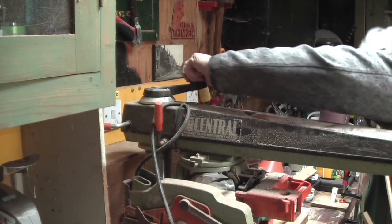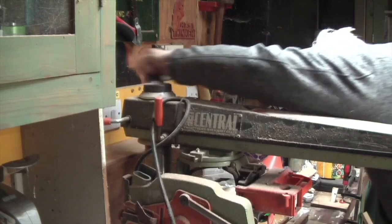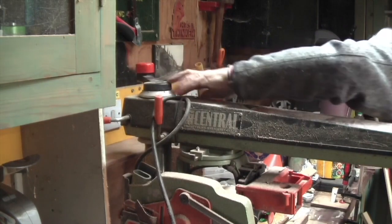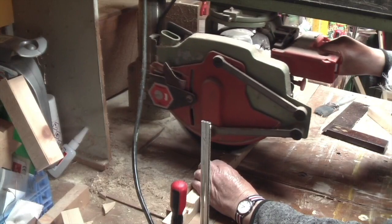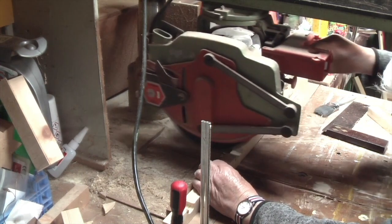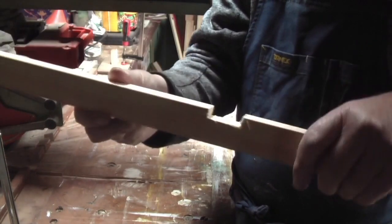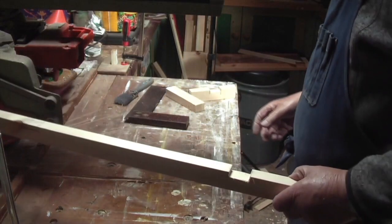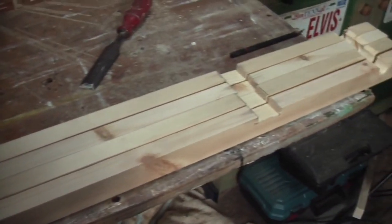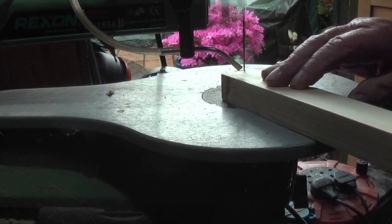The saw blade is raised to the depth of the joint. The noise, by the way, is my wife using the clothes dryer, which means I can't use the router. The joints are duly cut — albeit on the wrong face. At this point I realised my mistake, quickly spliced in make-up pieces and recut the joints on the correct face while the machine was correctly set up.